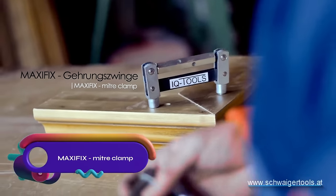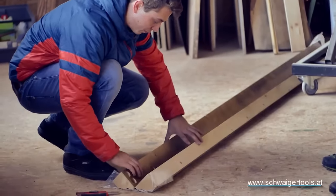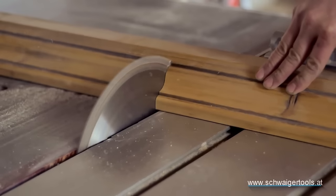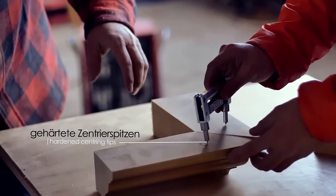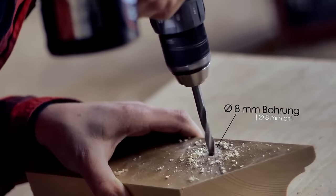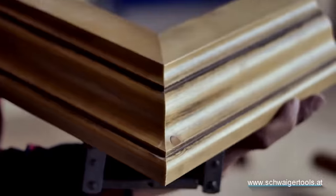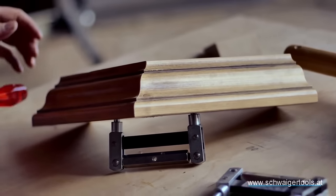Upgrade your woodworking with the Maxifix E-Miter Clamp. Made of heavy-duty steel, this versatile tool temporarily holds miter joints together for fitting and testing. With two hardened steel pins and a 120mm distance between them, it ensures stability and precision. Insert and tighten the clamp using a 5mm steel pin or a 14mm wrench. Perfect for trim work, molding, casing, furniture testing, handrail connections, and garden woodwork. Achieve tight, accurate fits with ease. The Maxifix miter clamp is a must-have for woodworking enthusiasts.